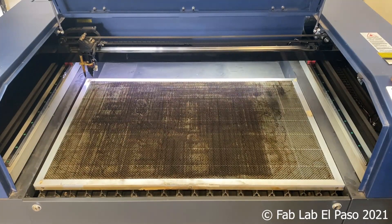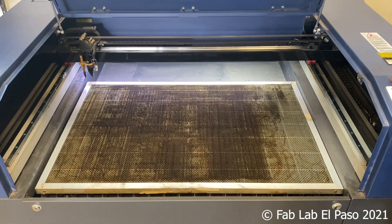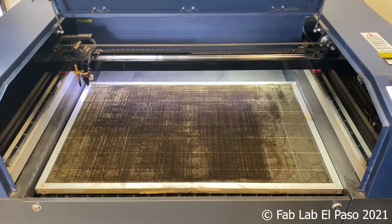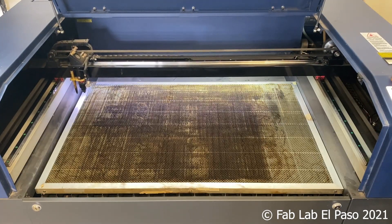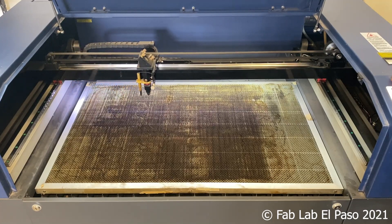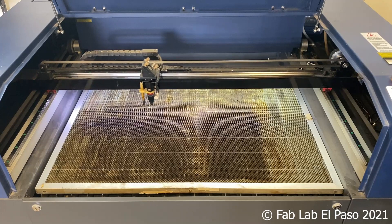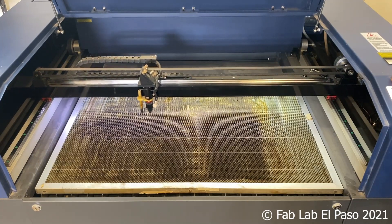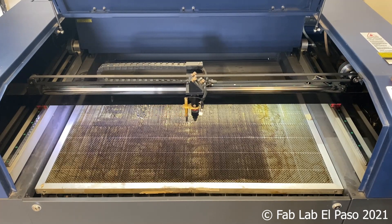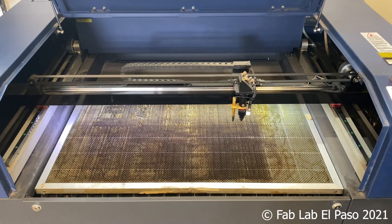Laser cutters fall into a category of CNC machine, or computer numerical control. They use a gantry and a motor system that allows the laser head to move to any position along the X and Y axis. The bed has a separate motor system that allows you to position the material to the right distance from the focus lens, allowing you to cut thin materials like paper and plastic films or engrave objects up to six inches deep.